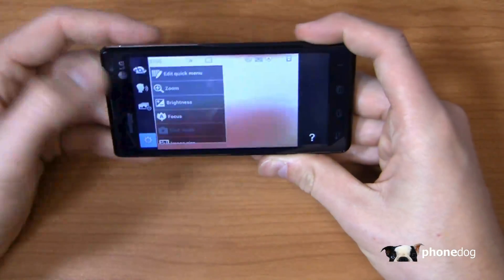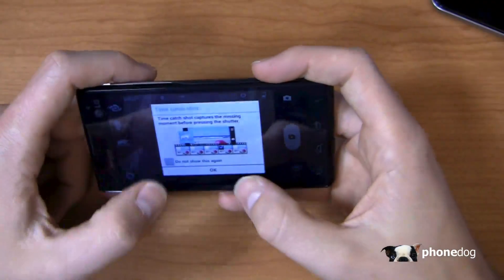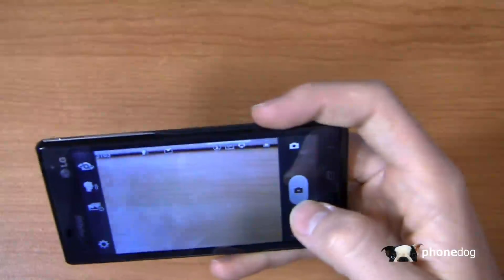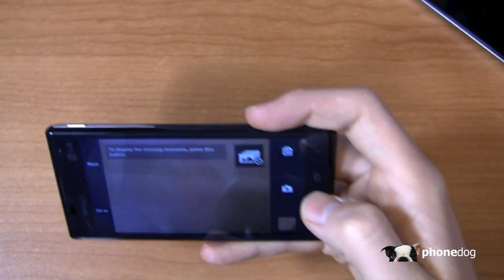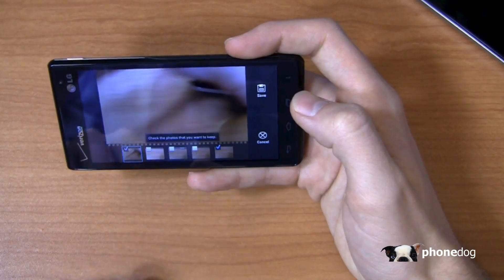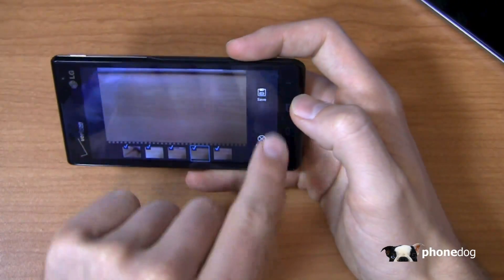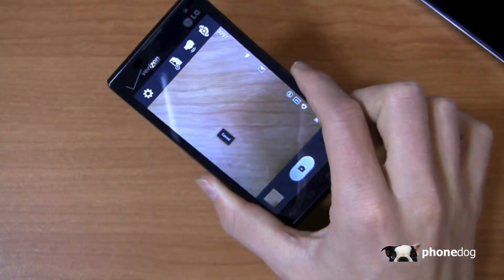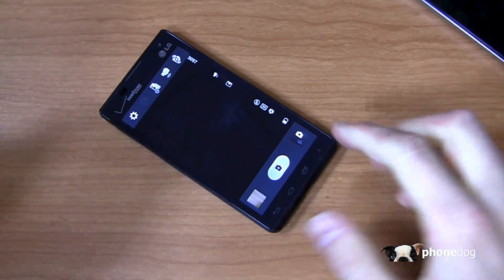You've also got the quick menu with zoom, brightness, and all the typical camera options you'd expect. The Time Catch Shot feature is kind of like the BlackBerry Z10 feature and similar to what we saw on the Galaxy S4 at the hands-on event in New York. Press the shutter button and you can see all the different missing moments captured — save them all and you've got five different pictures. So if you're shooting a football game, basketball game, soccer game, or something your kids are doing, the Lucid 2's Time Catch Shot has you covered — and at this price point, not bad whatsoever.